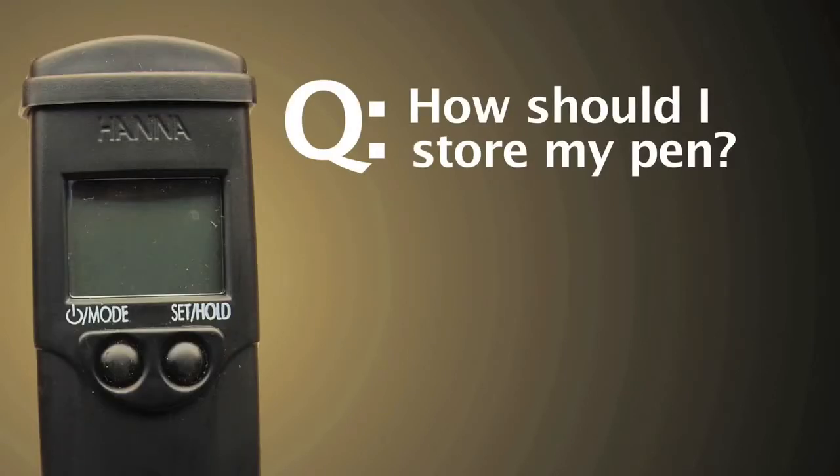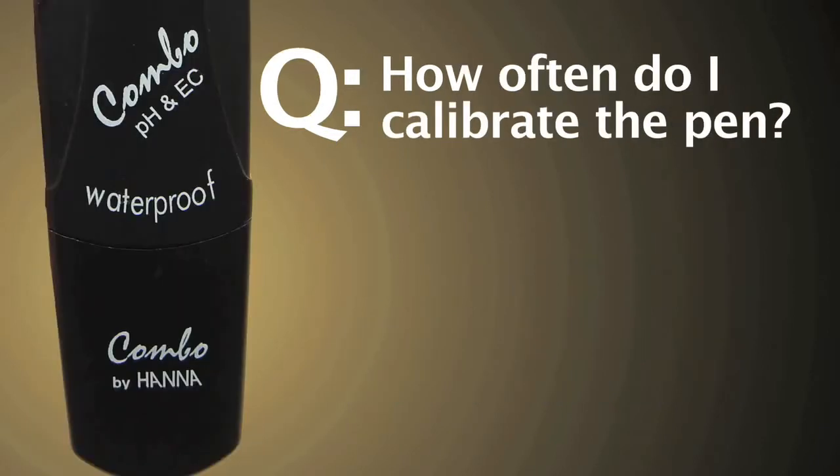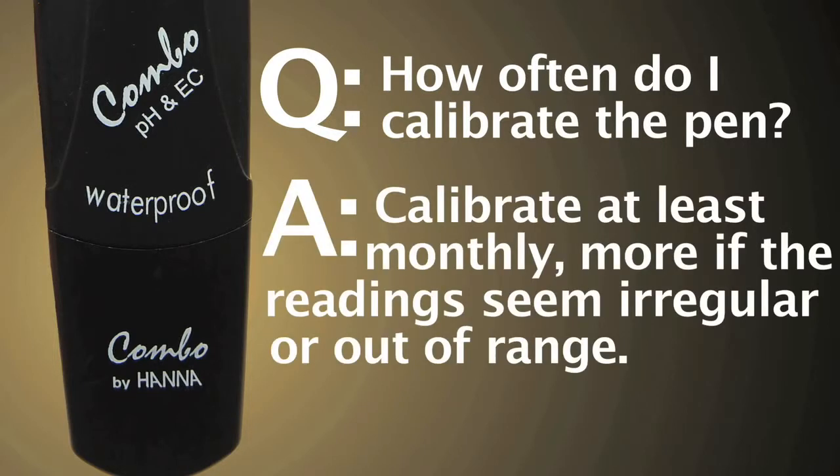How should I store my pen? Storing your pen in Hanna storage solution will extend the life of the electrode. How often do I calibrate the pen? Calibrate at least monthly, or more often if the readings seem irregular or out of range.